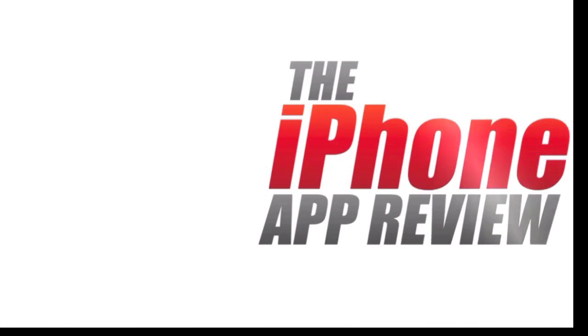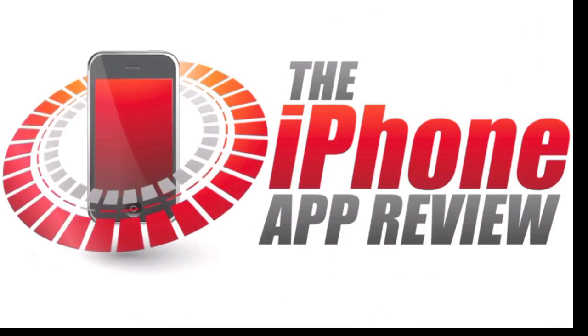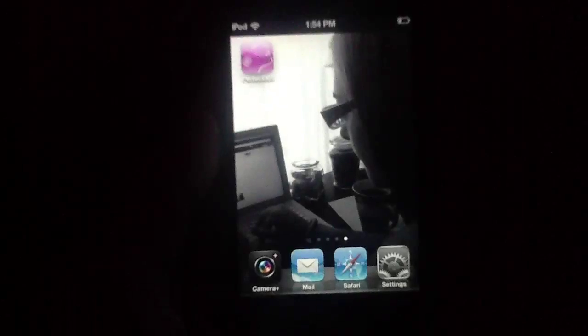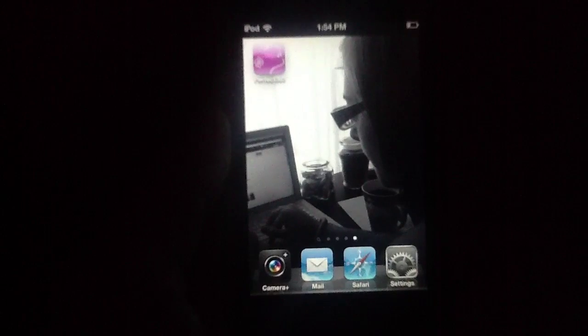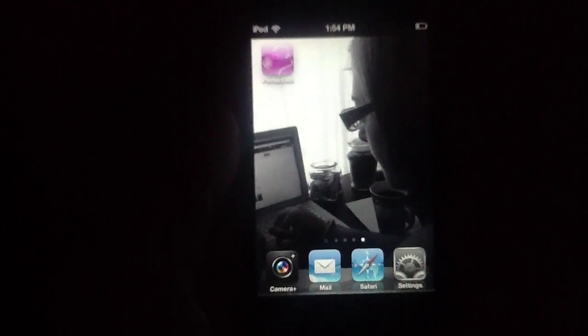This video app review is brought to you by iPhoneAppReview.com. What's up everybody, this is Luke Patrick with iPhoneAppReview.com. We're slinging out yet another video review today, this time taking a look at a makeover application for the iPhone.